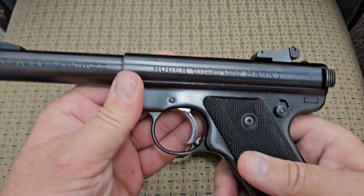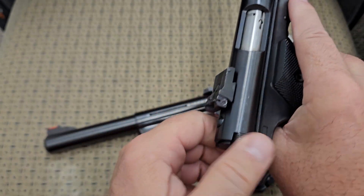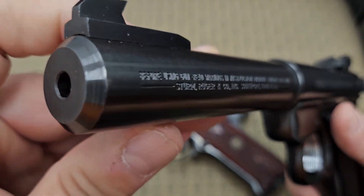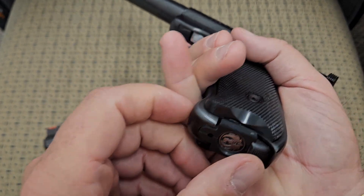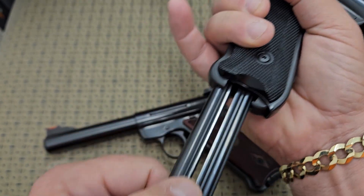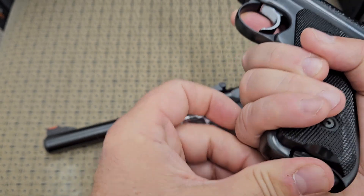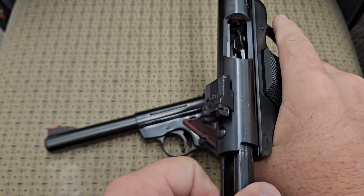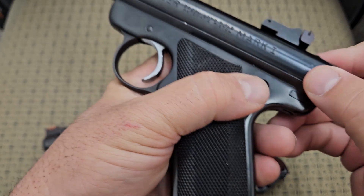Starting with the Ruger Mark 1: it's got adjustable sights, a bolt that pulls back, a very heavy barrel, and a high-mount front sight. The big difference on this one is the magazine release — it's a heel release on the bottom. You click this heel over and it pulls the magazine out. On the last shot, the bolt does not hold open. It will not hold open.